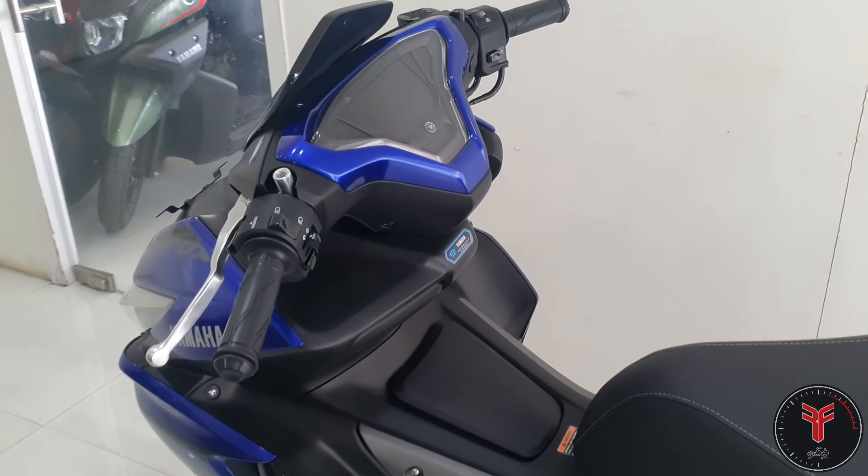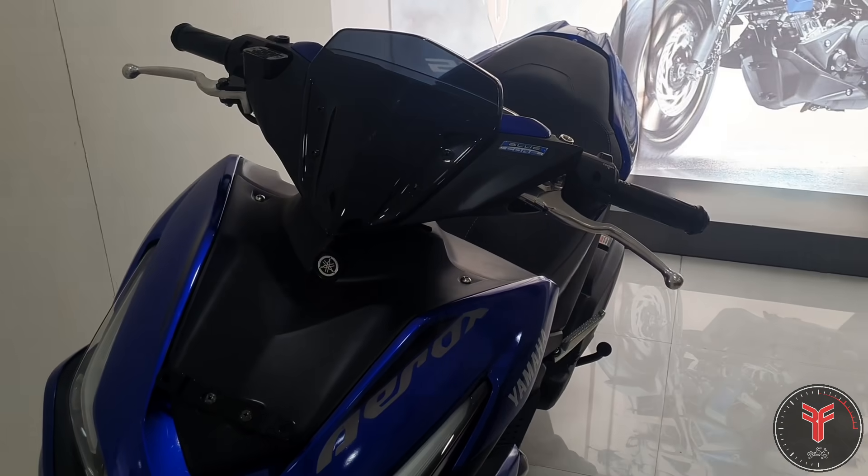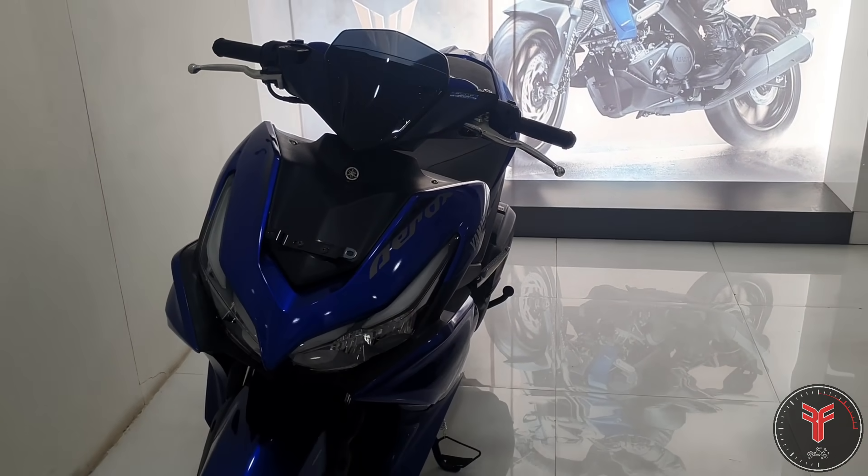Overall performance and practicality — in the sports scooter segment, we will see the top speed in the ride review. So let me give you this short walk-around video for the Yamaha Aerox 155. If you like this video, please press the like button, click the comment section, and subscribe to our channel!